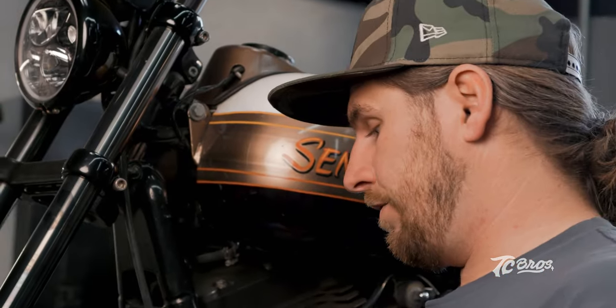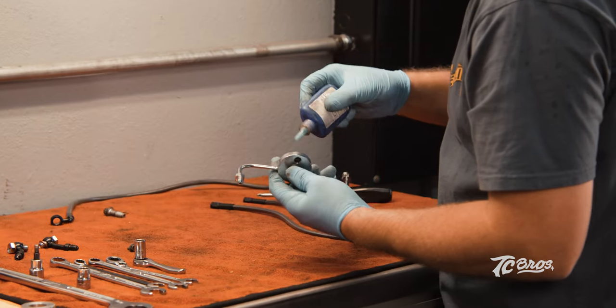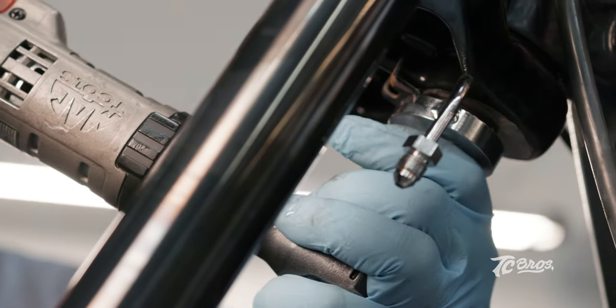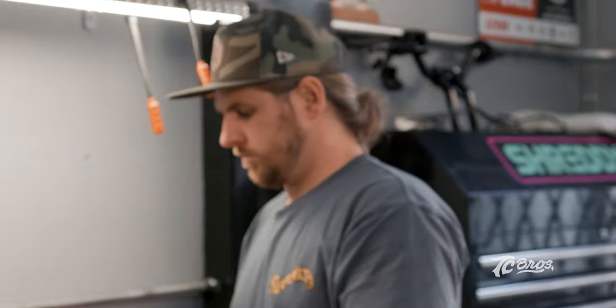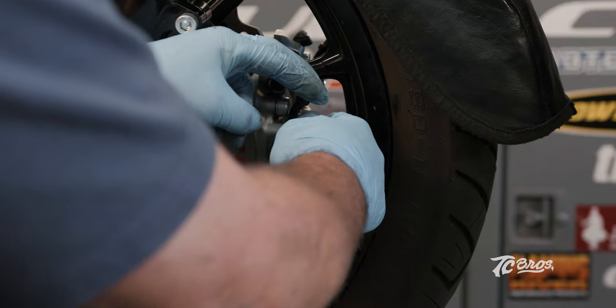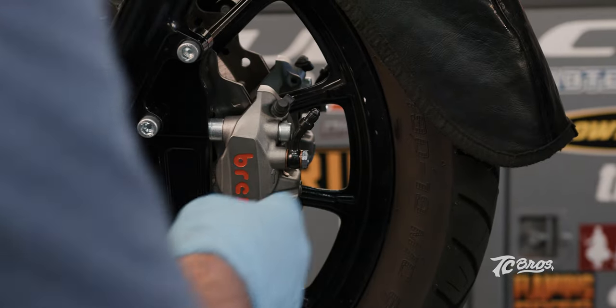We're going to go ahead and move on to the brake lines. Before we get the brake lines installed, I'm going to get our junction block put on so we can get all those screwed in. Same thing on this junction block — we're going to put a little blue Loctite on it, Loctite on everything. Now that we've got our junction block installed, we're going to go ahead and move on to our banjo bolts. The kit comes with fresh banjo bolts and crush washers — it's very important to have fresh crush washers on there.